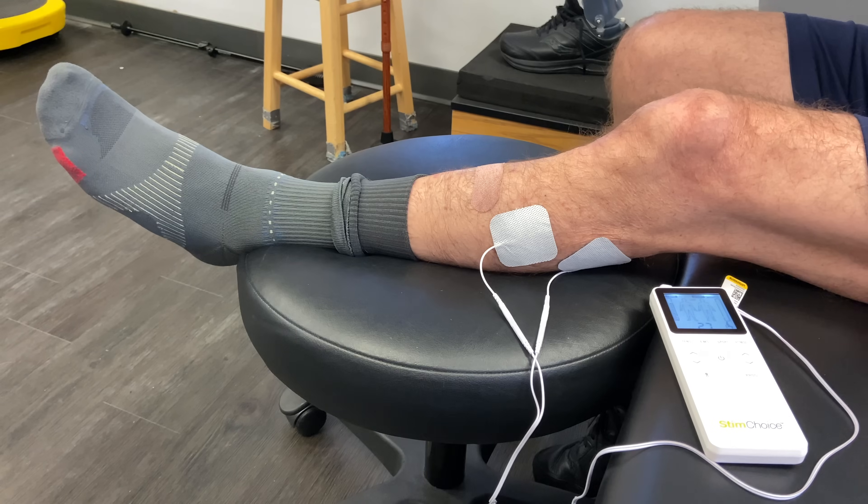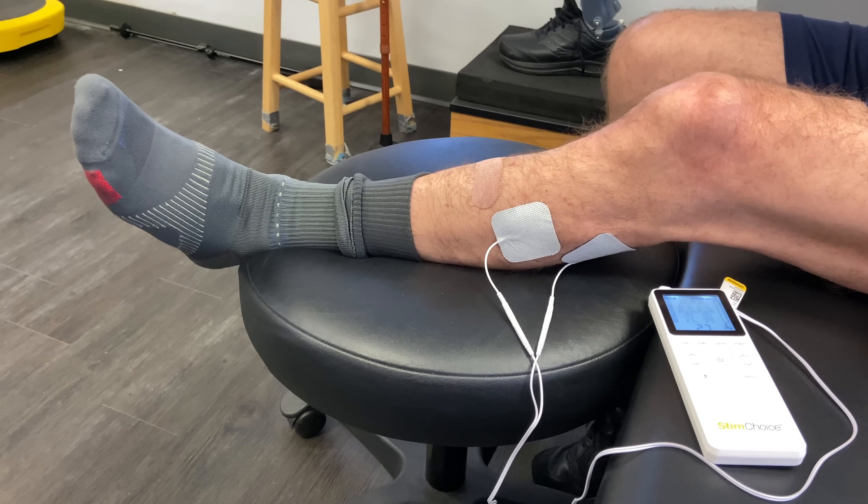Before we get into what E-STEM is and how it actually works and whether or not it's right for you, it's important — very big picture and very simplified — to understand what normal movement is and what's going on behind the scenes, why you can't move after a stroke or a brain injury. And then once you understand that, what exactly is E-STEM doing, and is it a good tool to restore movement?